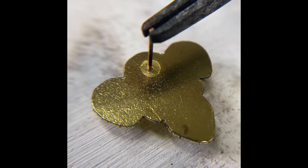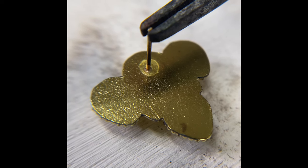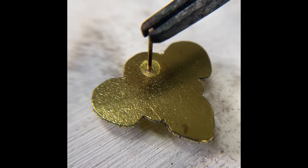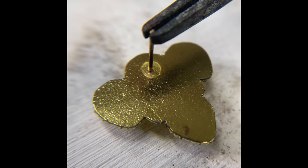There it is — extreme close-up. You see how the solder has flowed and it's kind of climbed up the bezel a little tiny bit. That little volcano is what we call the meniscus, and that's what makes sure it's really touching and you've got good contact.